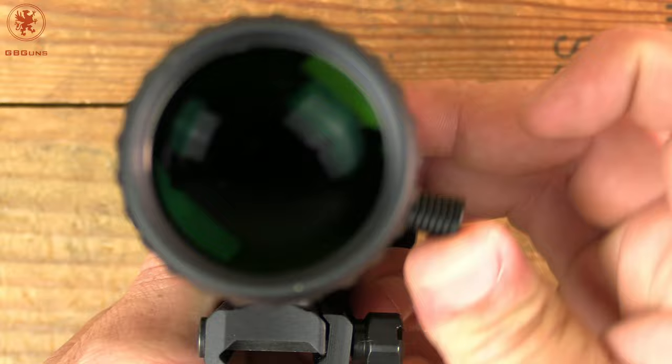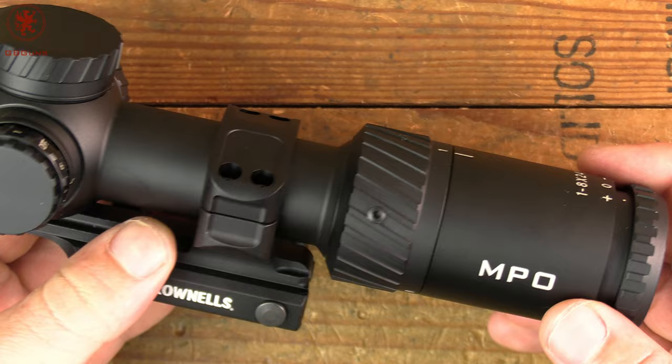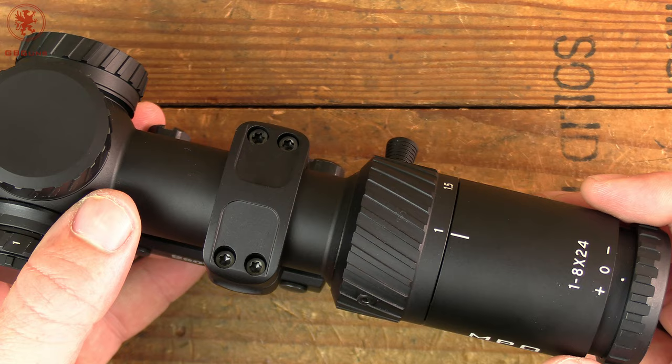You can see that 1 power starts us off at about 4 o'clock, and flipping it around to 8 power is about 7 o'clock — so you've got about a two-thirds throw there, which I think is fine. This being a second focal plane, the reticle is only going to serve you accurately at 8 power.